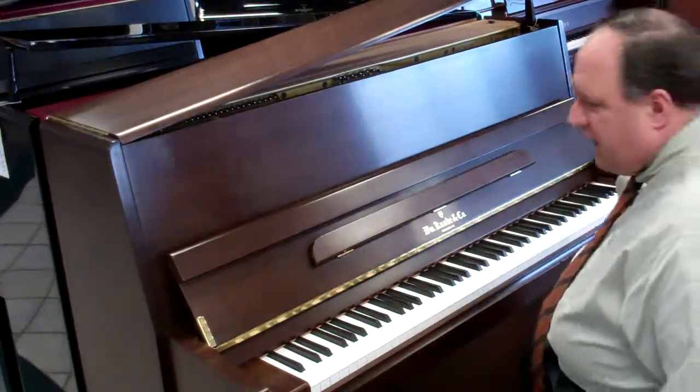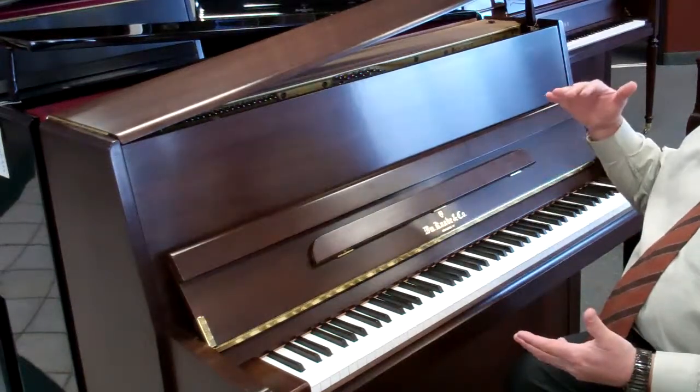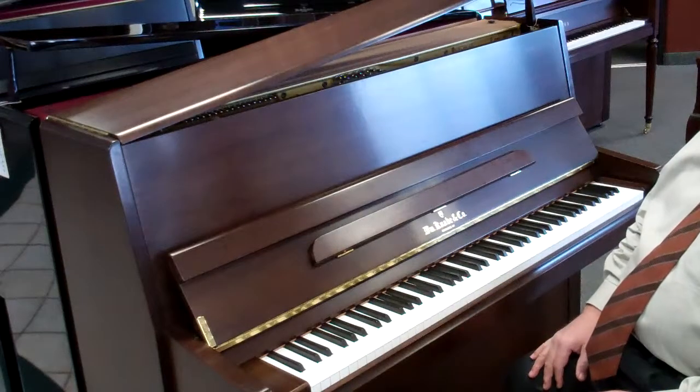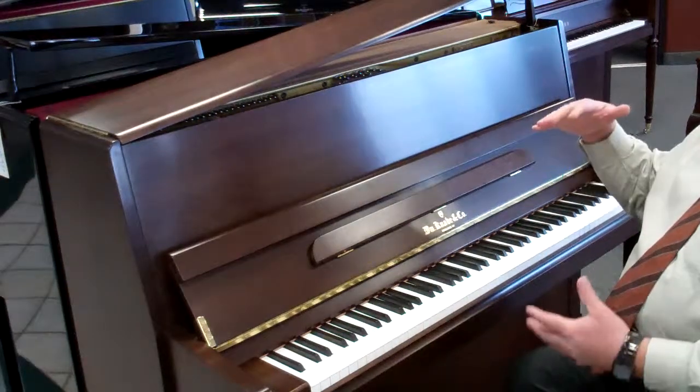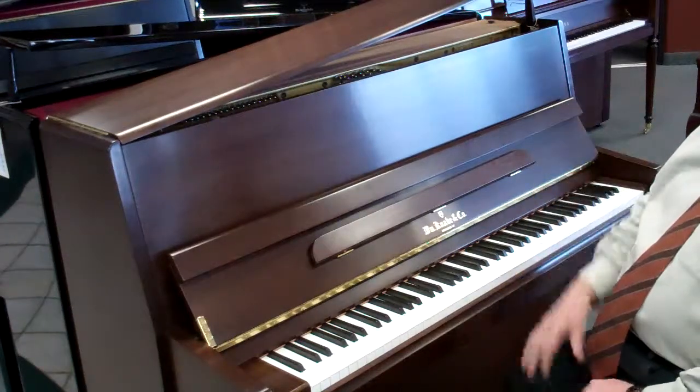It has a very beautiful, crisp, clear, deep, rich tone. A lot of people just absolutely can't believe that for a piano of this size — which is a vertical grand, meaning you have the same string length and soundboard space as a baby grand — they can't believe how good it sounds.